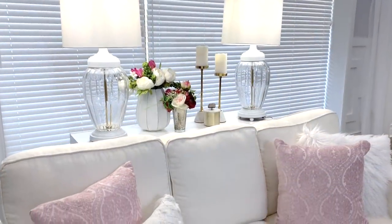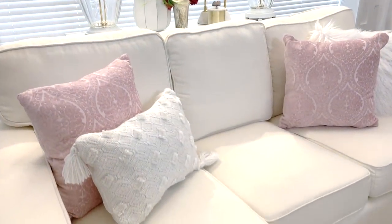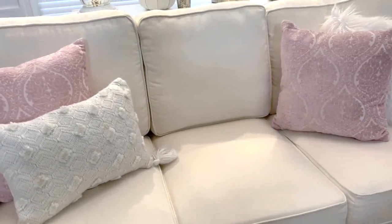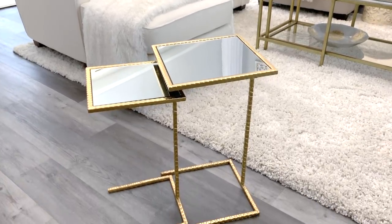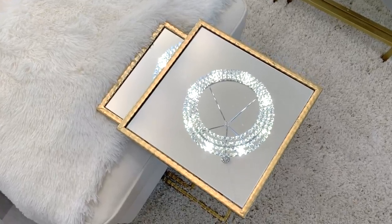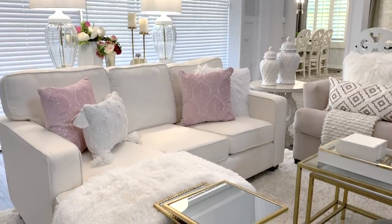The great thing about having light neutrals in my space is that it allows me to add pops of fun colors anytime I want. Just by changing out my blue pillows for blush pillows gave me a fresh new look. Seat tables are one of my favorite decor accessories to use in any room — they are great for placing a book or a drink, and you can place them pretty much anywhere: a bedroom, bathroom, or even your family room.